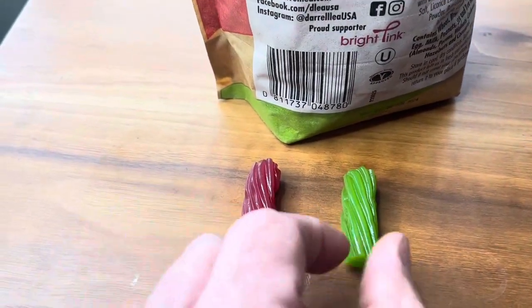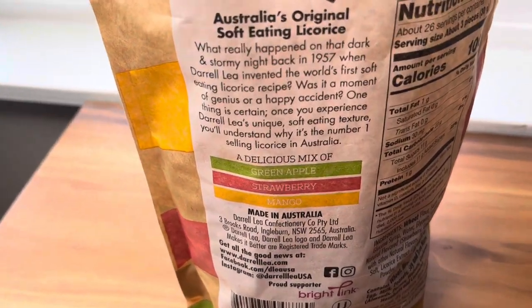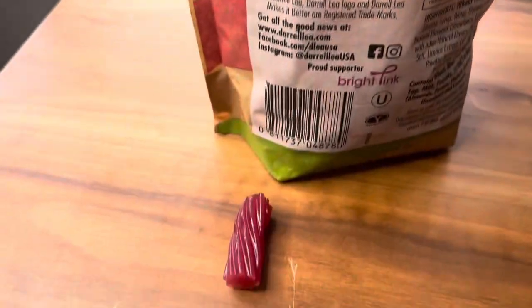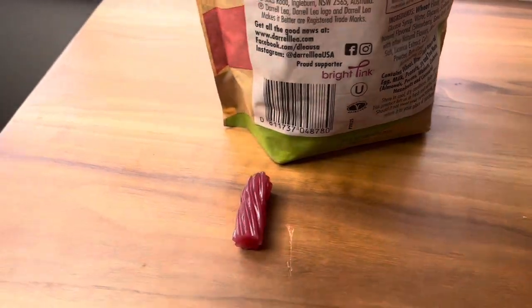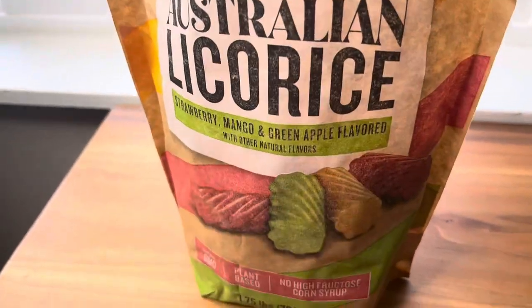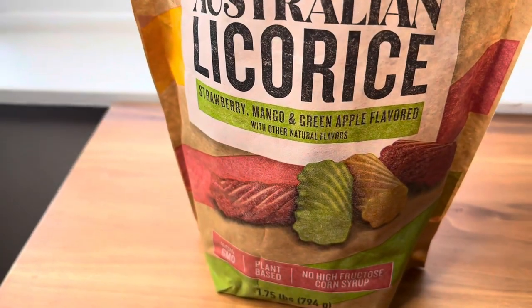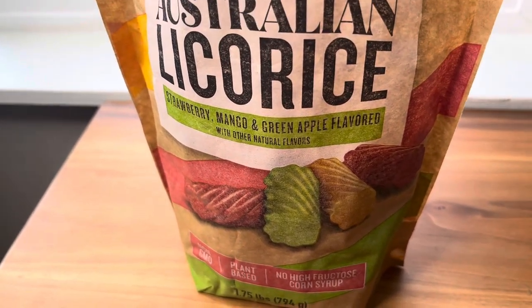Let's try the green apple next. Yeah, that's not too sour either. That green apple's just right. You might expect something green apple to be totally sour, but that is perfect. Out of those two, I personally like the mango the best, but the apple's good.